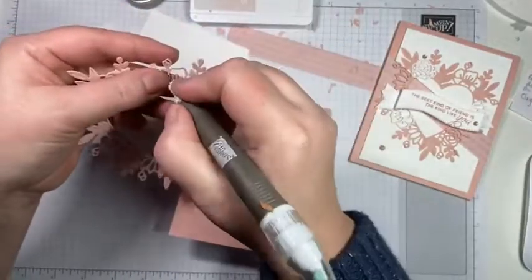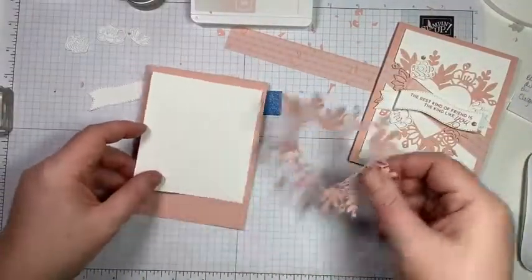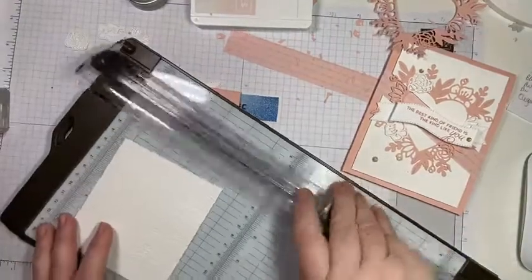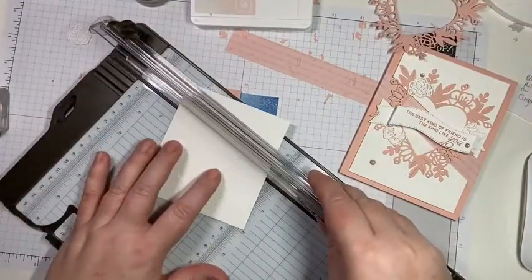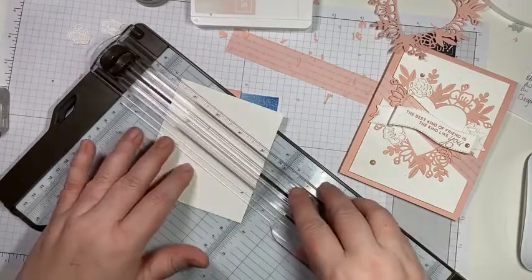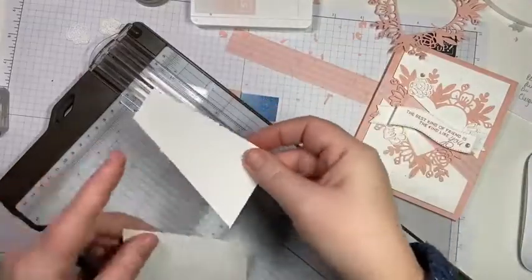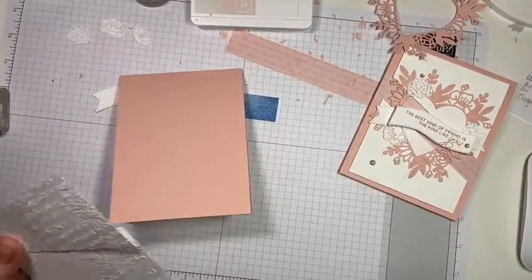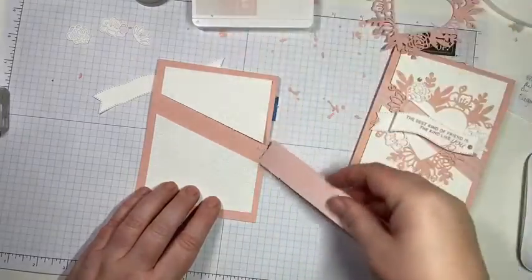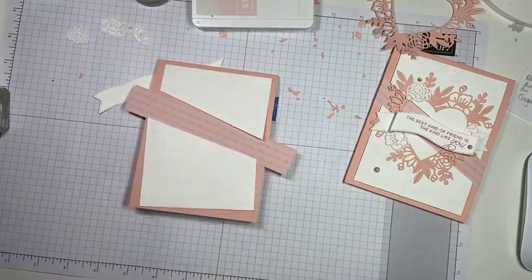This is a super easy card. We're going to bring in our trimmer and give this a cut on an angle. I did it about an inch from the top but it doesn't really matter — you can do it on whatever angle you want. That piece of DSP is going to slide up underneath it, and then we're just going to trim it. That is cute — super easy fun way!